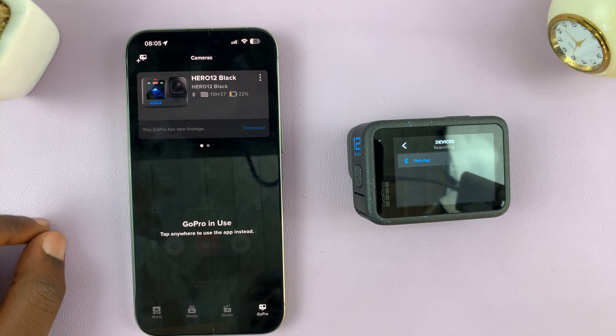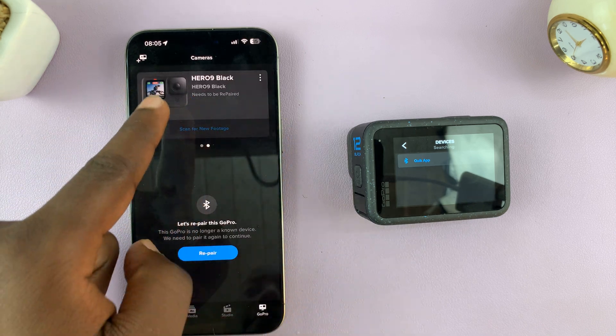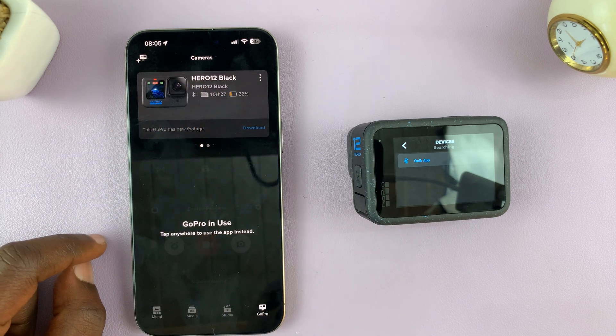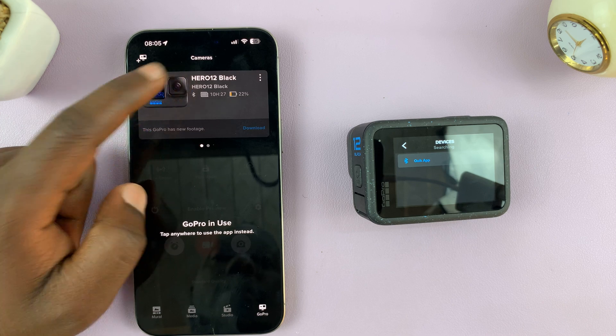Now you can see I have my GoPro Hero 12 added to the Quik app on my phone. I can swipe between the two different GoPros — the Hero 9 here and the Hero 12 Black here. Thanks for watching — leave your comments and questions down below and good luck.